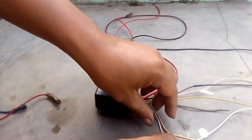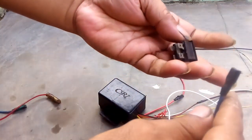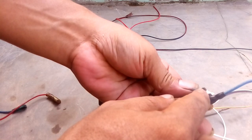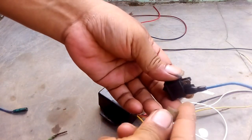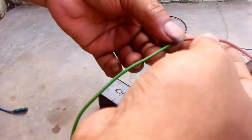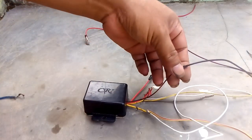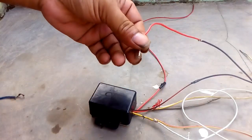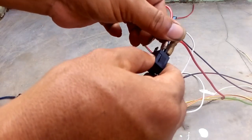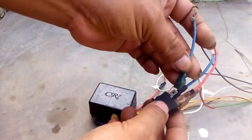Kabel kuning yang 2 kabel ini, salah satunya masuk ke saklar, ke kaki saklar. Sebenarnya mau sebelah sini atau sebelah sini sama saja. Berarti yang sampingnya dikasih kabel, seperti ini, dan kabel ini dikasih sekun seperti kayak gini. Selanjutnya kabel yang kecil hitam strip merah ini masuk ke kaki saklar sebelahnya. Tinggal saklarnya, satu kaki ini bakal ke masa atau rangka motor.